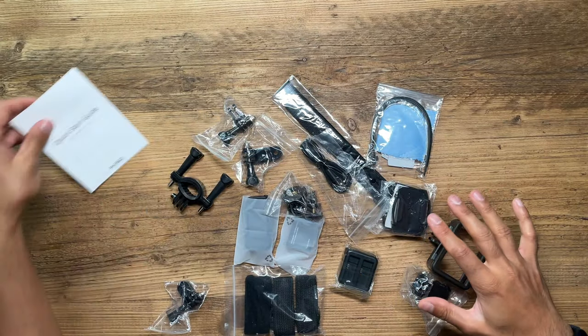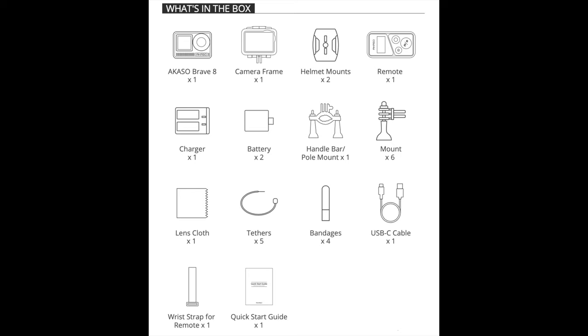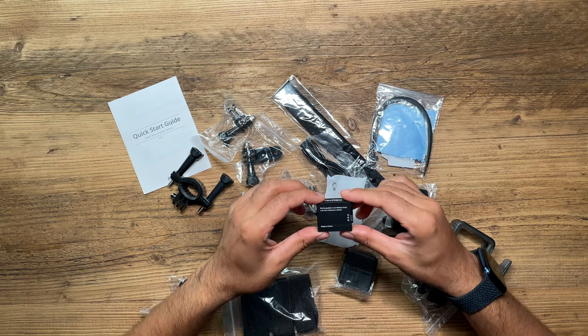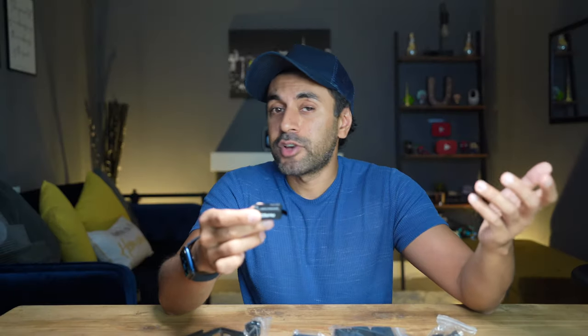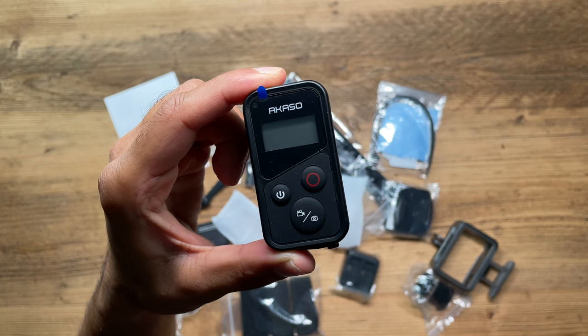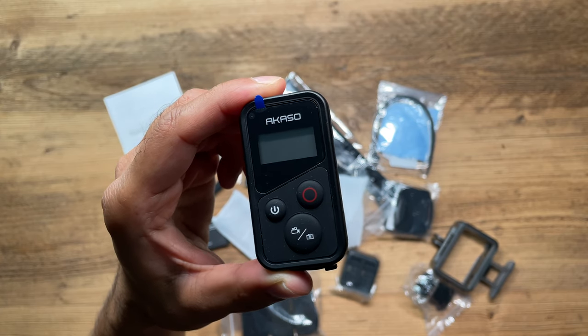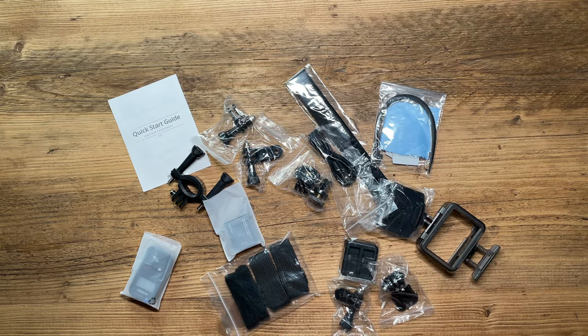In terms of the accessories that come in the box, you'll see there's a lot of them. Here's a quick screenshot to showcase everything that's here on the desk — pause the video if you want to learn more about all the different accessories. A couple of things I want to highlight: this does come with two batteries, one already in the camera and a spare, which is great for outdoor shooting. It also comes with a very nicely designed remote control so you can take pictures or videos remotely from a distance. And there are plenty of mounts to cover any type of filming you'd like to do.